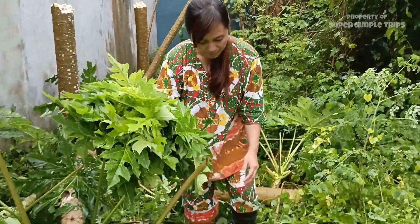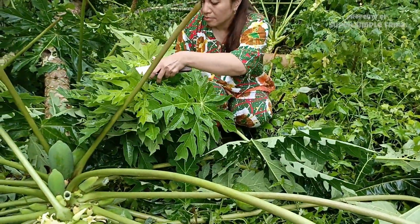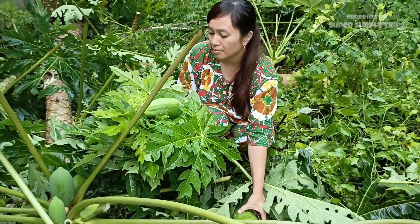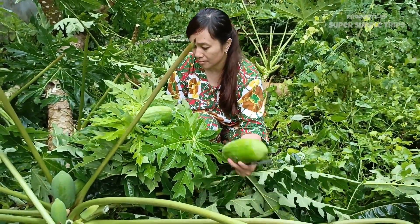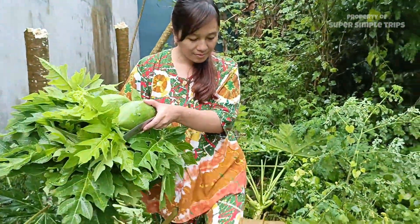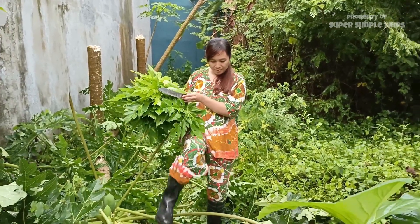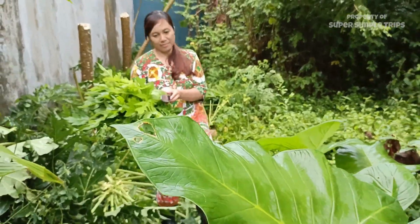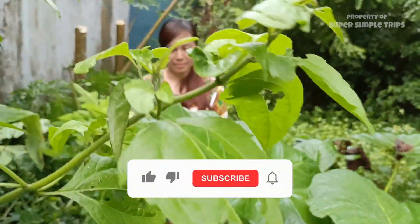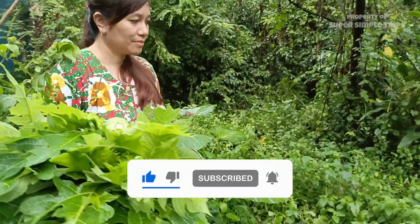Sebetulnya saya ingin cerita panjang lebar, tapi waktu tidak memungkinkan dan video ini bakal menjadi lama, kita sambung lain waktu saja ya. Sudah dulu ya sobat, sepertinya sudah cukup daun yang saya kumpulkan. Saya mau mengolah sayuran pepaya ini dulu untuk dimakan nanti malam. Jangan lupa subscribe ya. Semoga sobat Super Simple Trips sehat selalu, dan suka makan buah dan sayur pepaya.